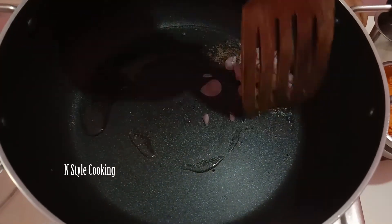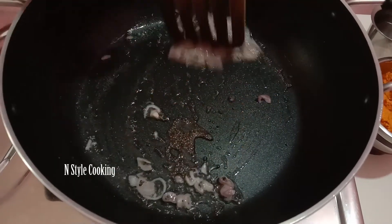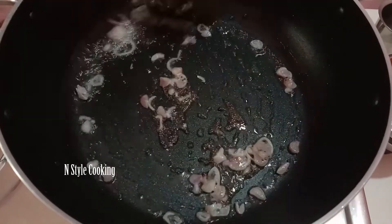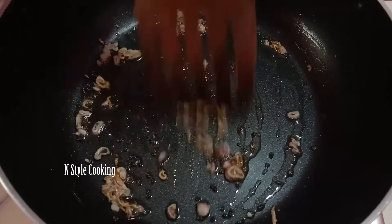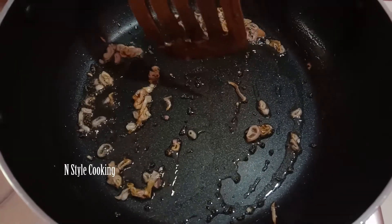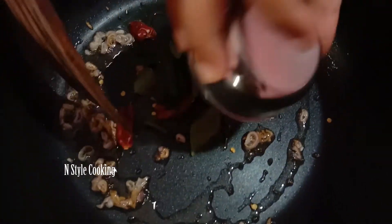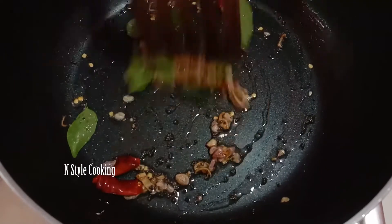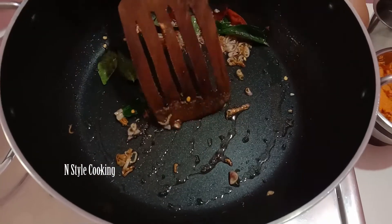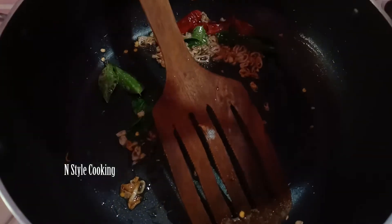Now we will cook the chicken. Then we cook the chicken and see how it works. If I cut the chicken, use the chicken and add it in the pan. Then the chicken will be cooked in the pan. For this, add the chutney.